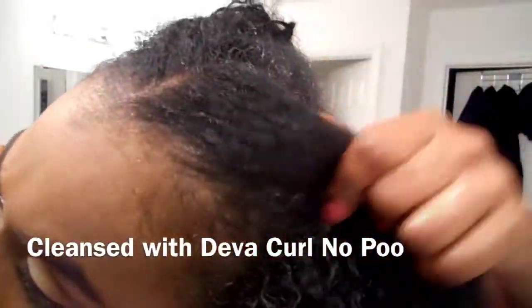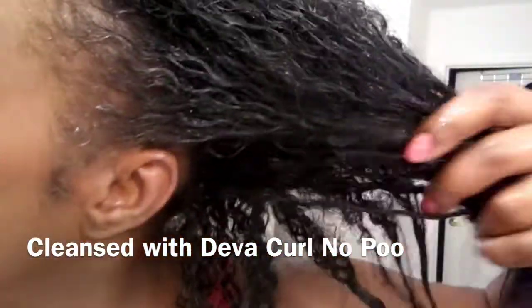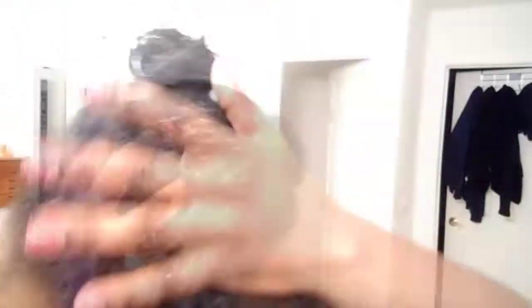First thing I did was cleanse my hair with my usual Diva Curl no-poo cleansing conditioner — it was definitely time to get this head cleaned! I'm going to show you how I cleanse my scalp using that gentle cleanser.